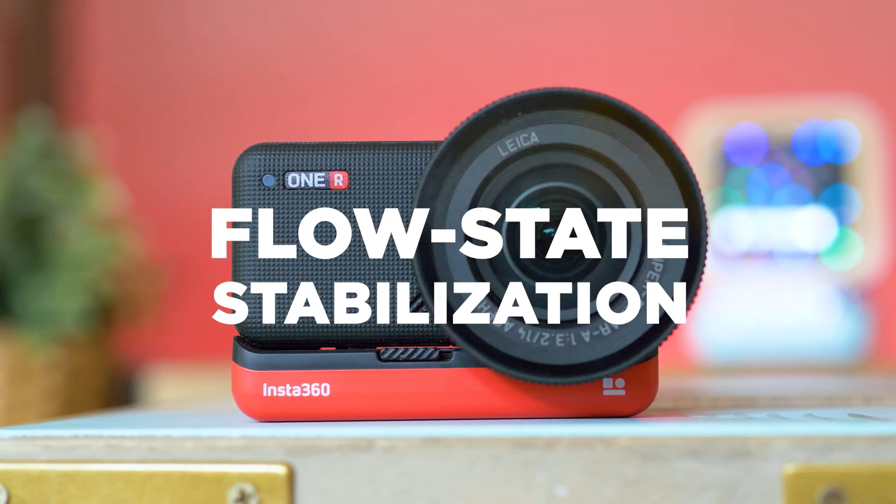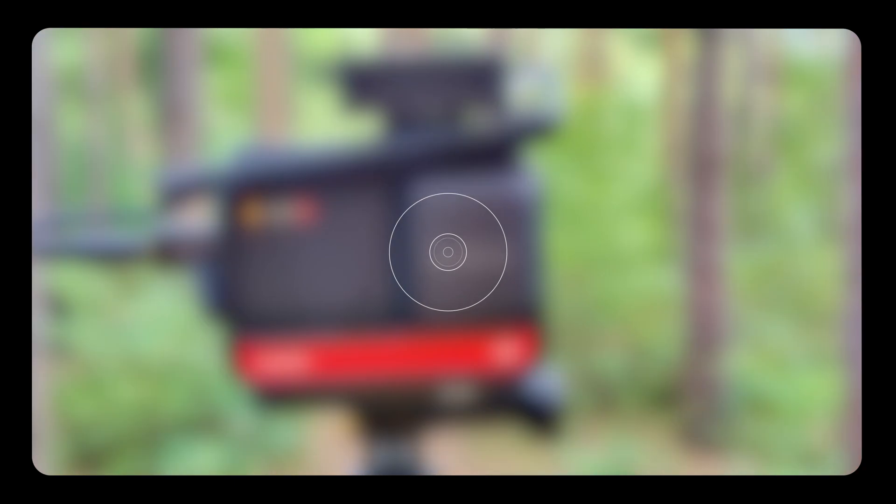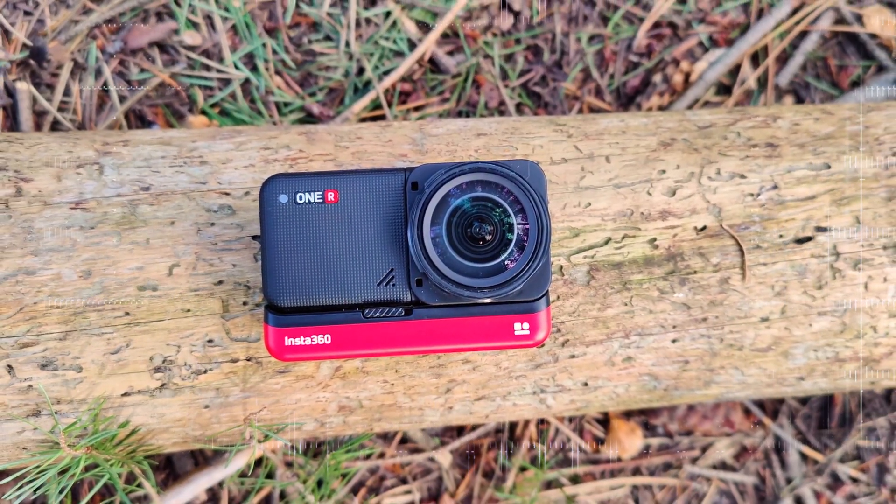This is the action camera with the largest image sensor in its class, and therefore performs amazingly well in both daytime and nighttime conditions. Insta360 ONE R with the 1-inch Leica sensor — here we go!